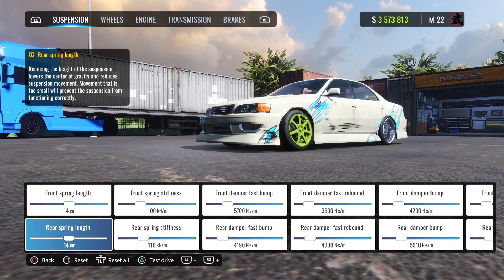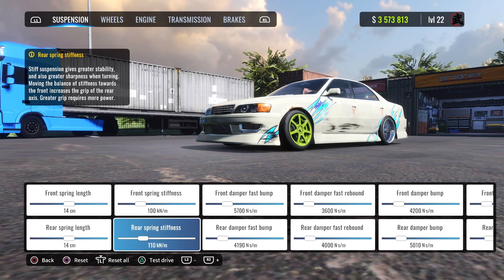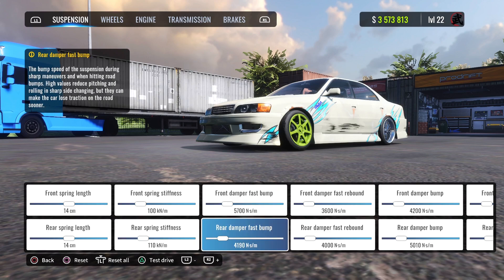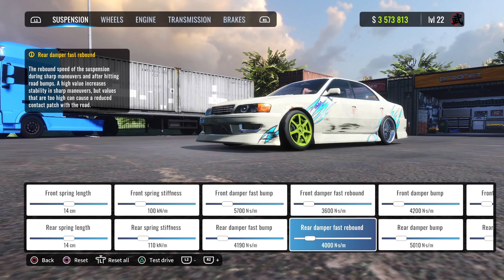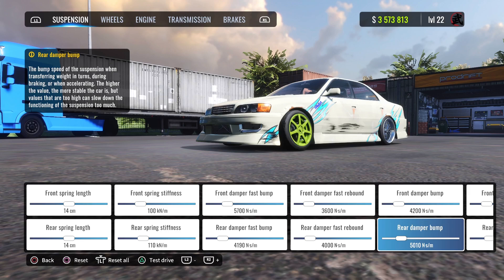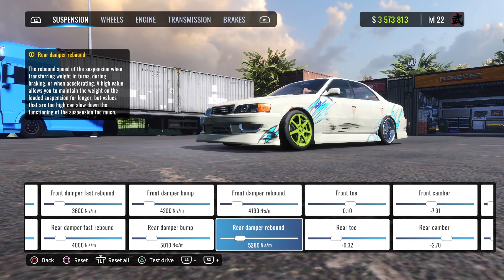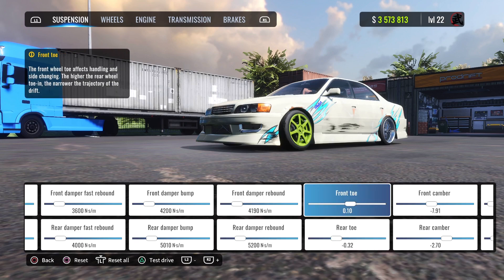Front spring length is 14, same with the rear. Front spring stiffness is 100 and rear spring stiffness is 110. First damper is 5700, rear damper is 4190. Second damper is 3600, rear is 4000. Third damper is 4200, rear is 5010. Fourth damper is 4190, rear is 5200.